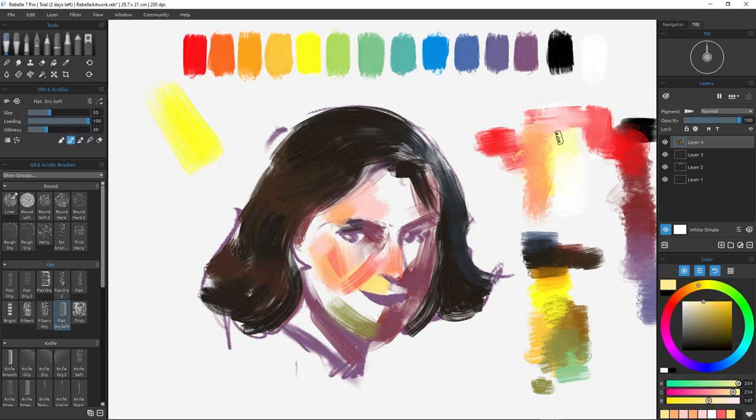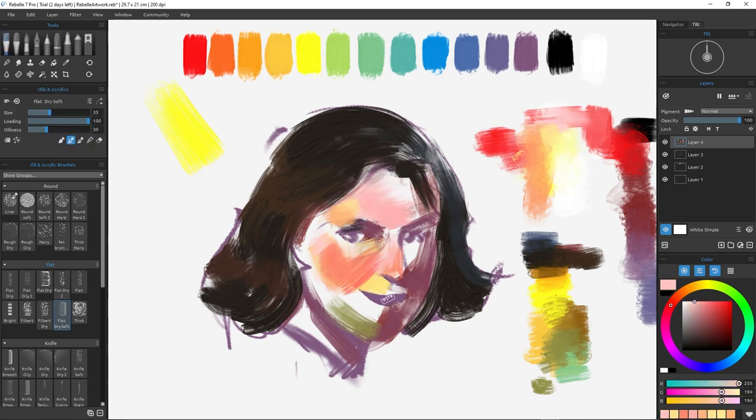Because I'm not looking at a model or reference, I can only compare the colors to the shadow temperatures and to other areas of the face.